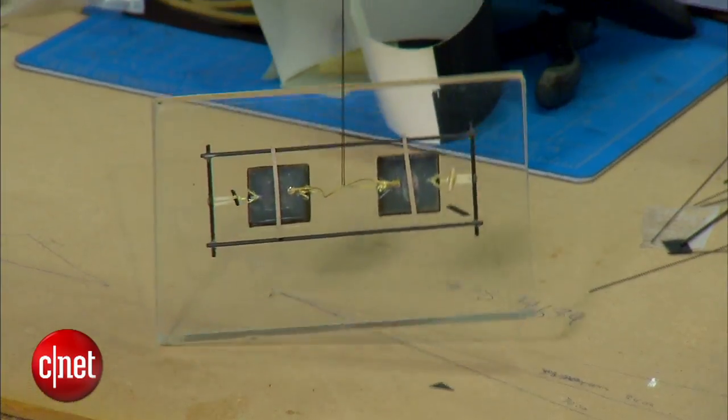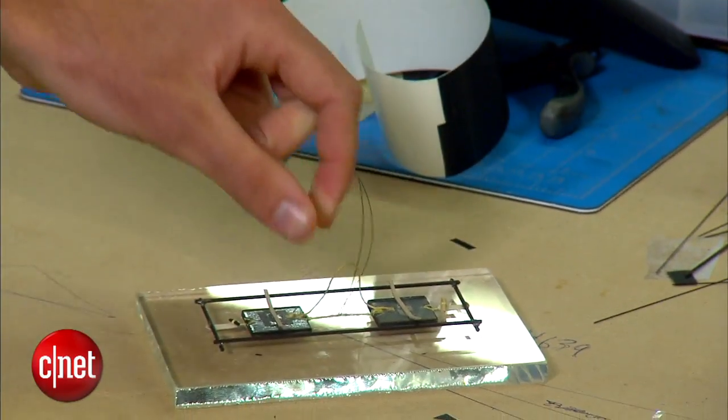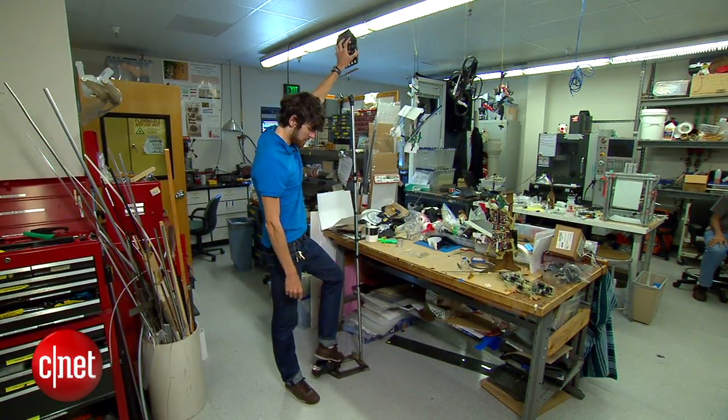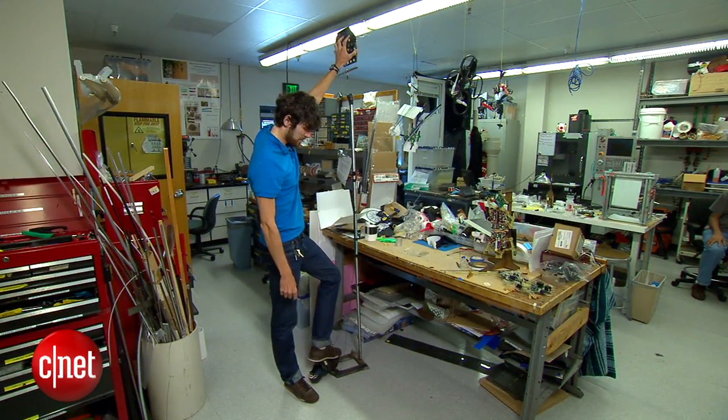And it works without magnets or electricity. The adhesive is made out of silicon rubber, so it's not actually sticky. It has a cool property that when you just touch it to the glass, it doesn't feel tacky or sticky at all. But when you put your weight on it, it then engages.